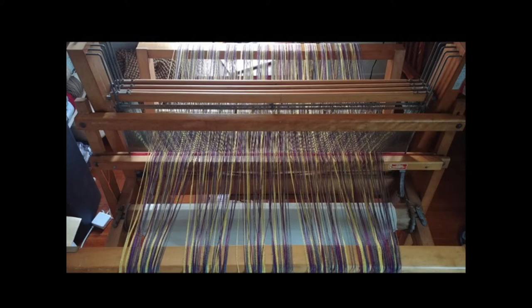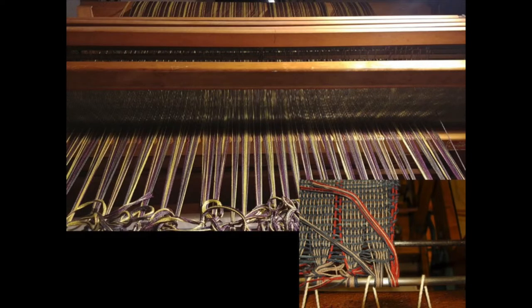That means if one warp string lifts, you have a problem. Then you tie onto your front bar with even tension again, using something called a double hitch knot. If you want to tie something that you don't want to run away, that's the kind of knot to use — because when you pull on it, it actually tightens. There's an example down there.